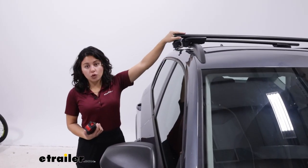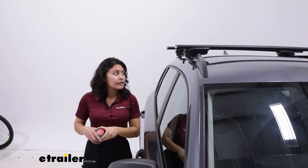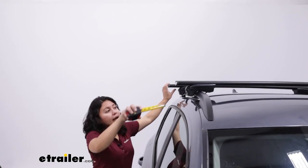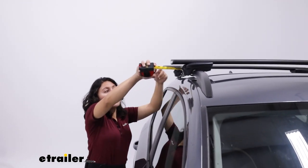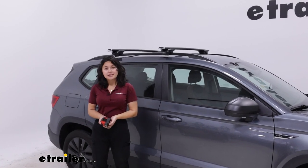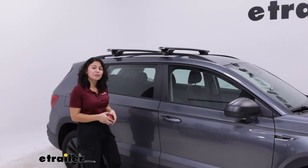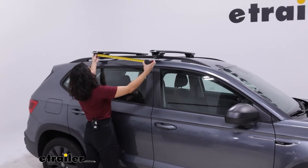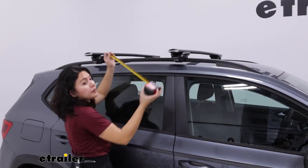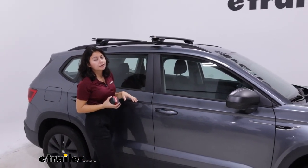The first thing to talk about is overhang — this is how far out the crossbar sits from the tower. When you measure the front, it's about 2 inches. Measuring the back, there's about 3 inches from the tower to right before the end cap. You do have raised rails on your Taos, which is great because you can move your crossbars pretty much anywhere you want. Measuring from the center of one crossbar to another, I have it set to 28 inches, which is a good average for most accessories.